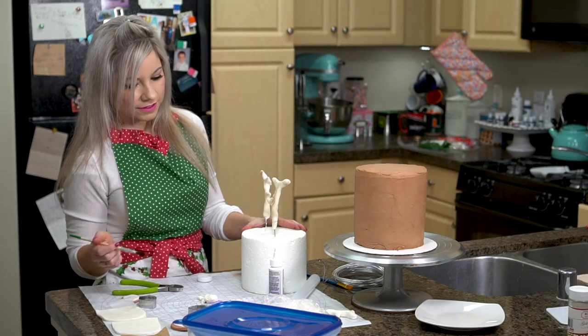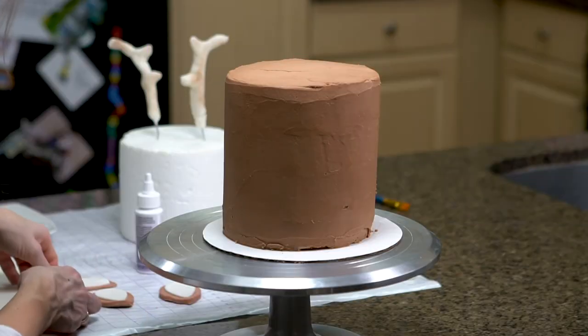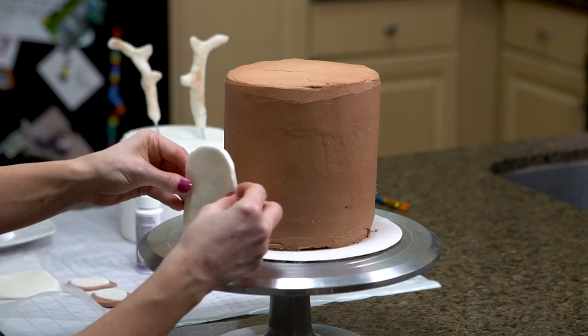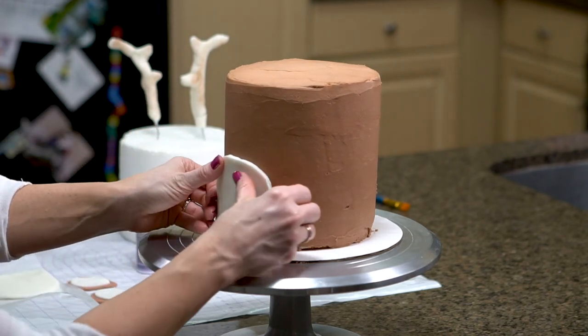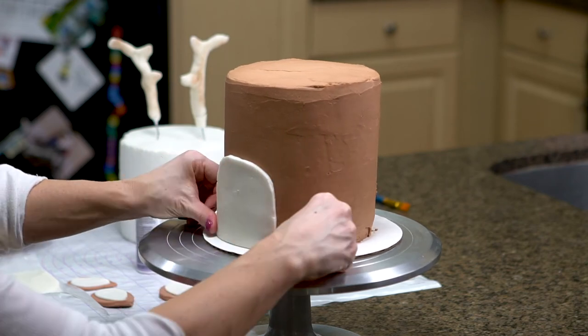Now that I've showed you how I prepped all my fondant pieces, I'm going to start placing everything on my cake. I'm going to start off by just placing these pieces at the bottom of my cake. I actually don't need any Davenholds — these are just sticking right to the cake.